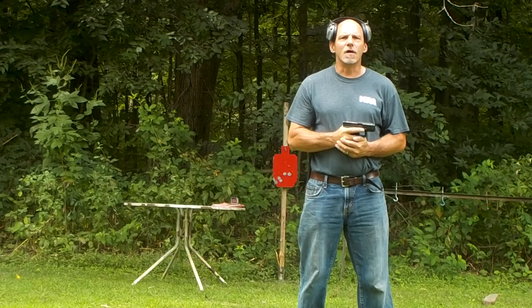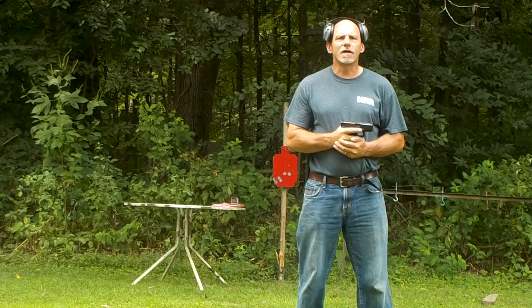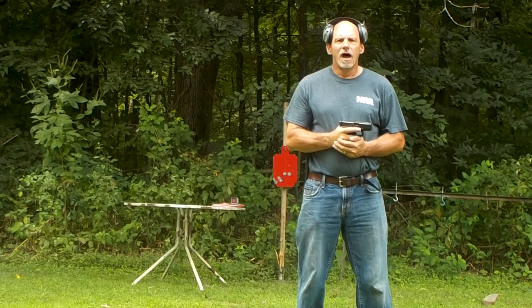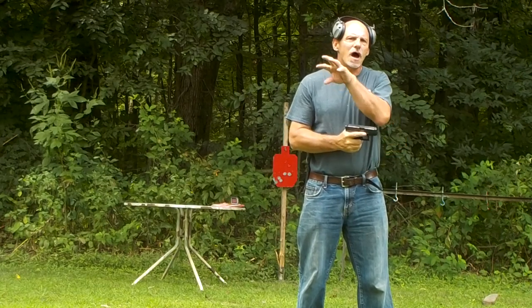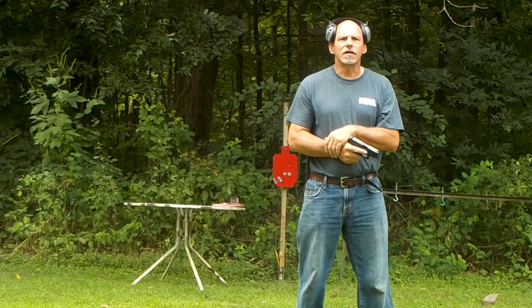I'm just going to do a little practice video here. Got the target downrange, I got another camera set up at the target. I'm going to try to upload it so you see what I normally show on my main camera, and then up in the top right you'll see a PIP of the target.